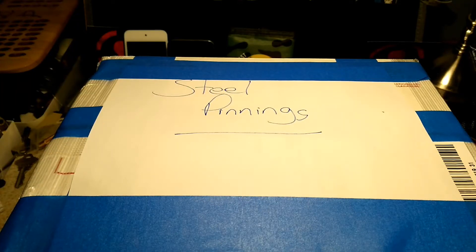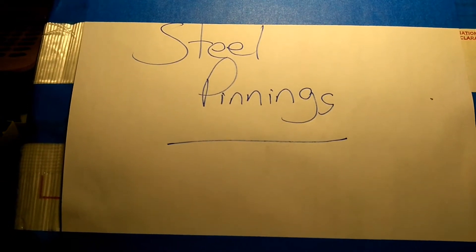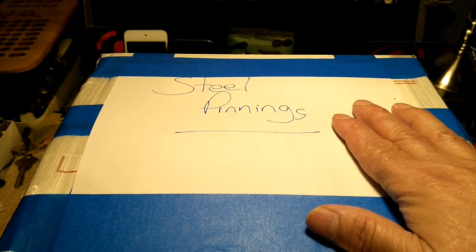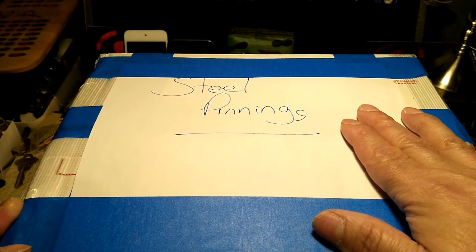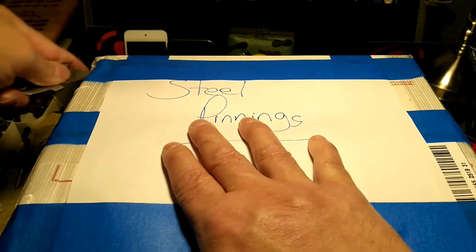Hello everyone, welcome back. This is Bronze Stock Picker 60 and today it's yet another package from my brother Steel Pennies. I received this yesterday but wasn't feeling well — still dealing with allergies and other things — so I didn't do anything with it yesterday. But I decided to do it today. I kind of know what's in here, some of the things, and other things I'm not too sure about. So without further ado, let's crack this baby open. Steel Pennies, my brother, thanks a lot for this package — I greatly appreciate it. It's always a pleasure to receive something from you, my man.